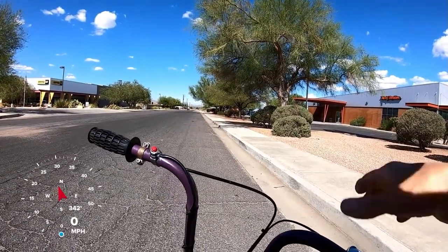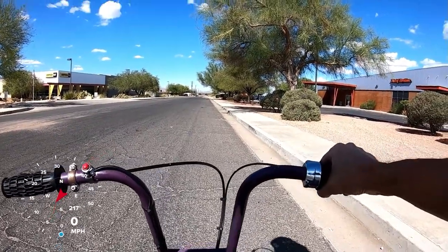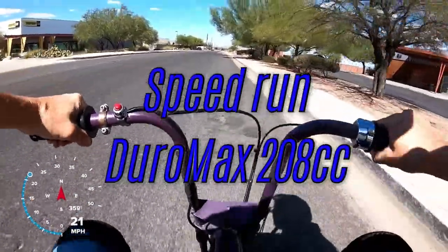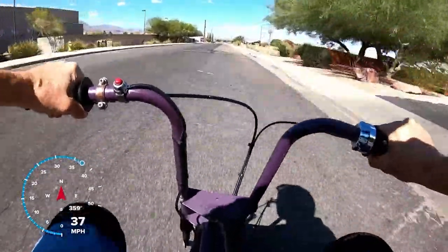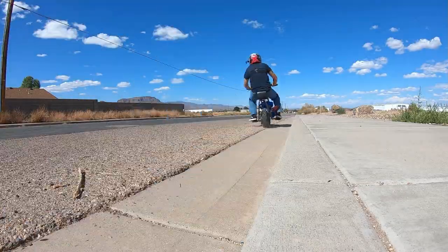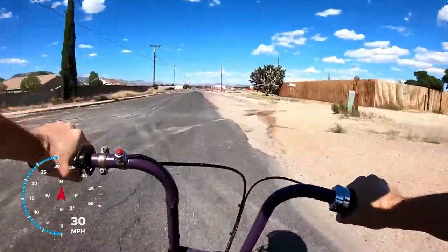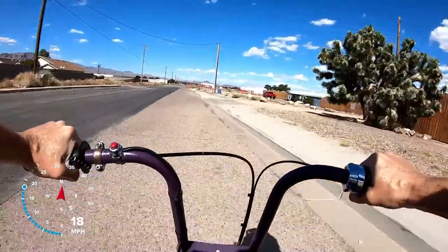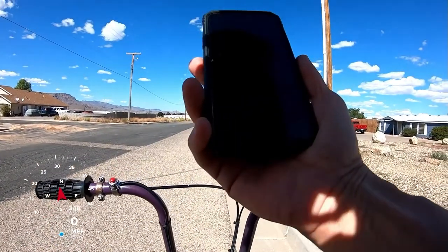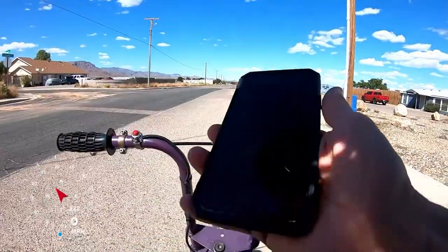Top speed run — Bonanza bike with the jet kit and header pipe on a DuroMax 208. Top speed of 42 miles per hour. Let's go do zero to 30.